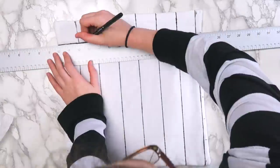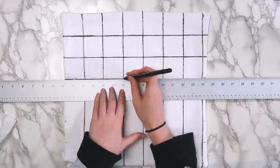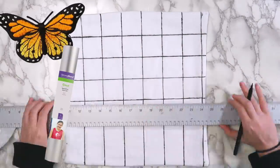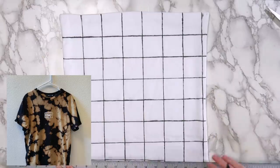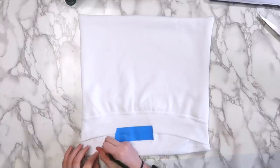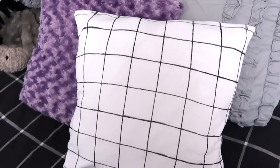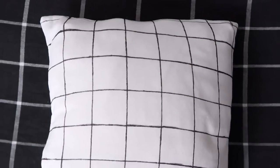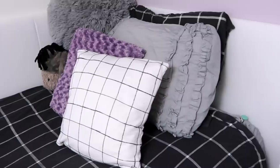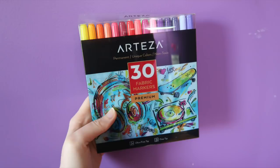If you want to make one of these but you don't have fabric markers, you could use things like patches, iron-on vinyl, or if you have a darker shirt you could bleach-dye it — I feel like that would look really cool. If your shirt has a graphic on it, you could also use that for the front of the pillow. Here's how my finished throw pillow turned out — it goes perfectly with the grid bedding I have and it was practically free to make.